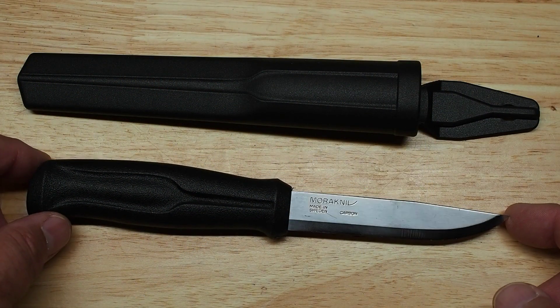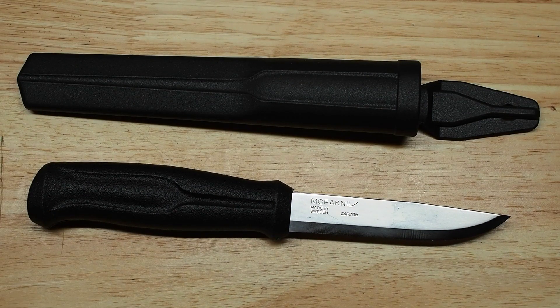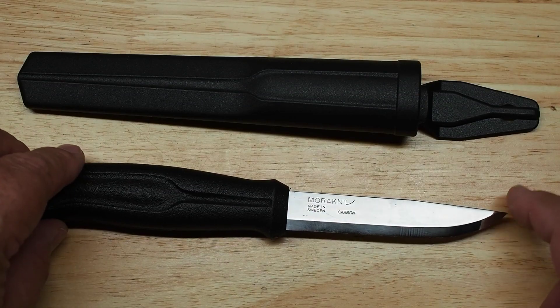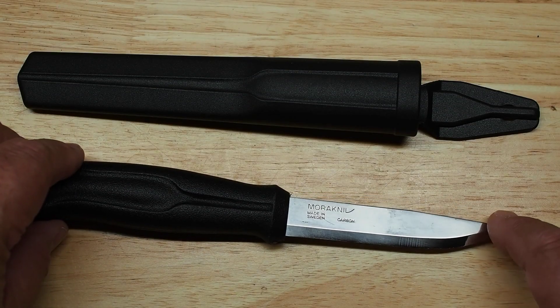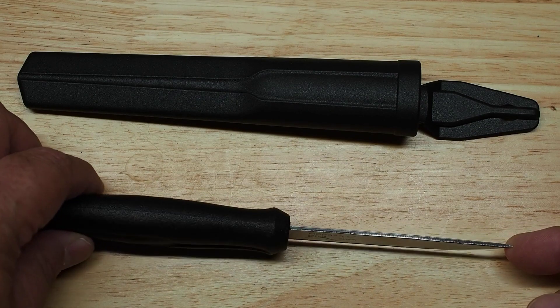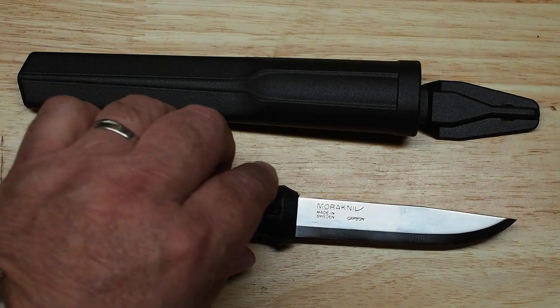Today we're looking at the Mora 510. The Mora 510 has been around quite a while. Nothing really super fancy about it — it's got a polypropylene handle, a blade that is 3.7 inches long, two millimeters thick. Not a super thick blade. The overall length is 8.2 inches and it weighs about three and a half ounces, so it's fairly lightweight.